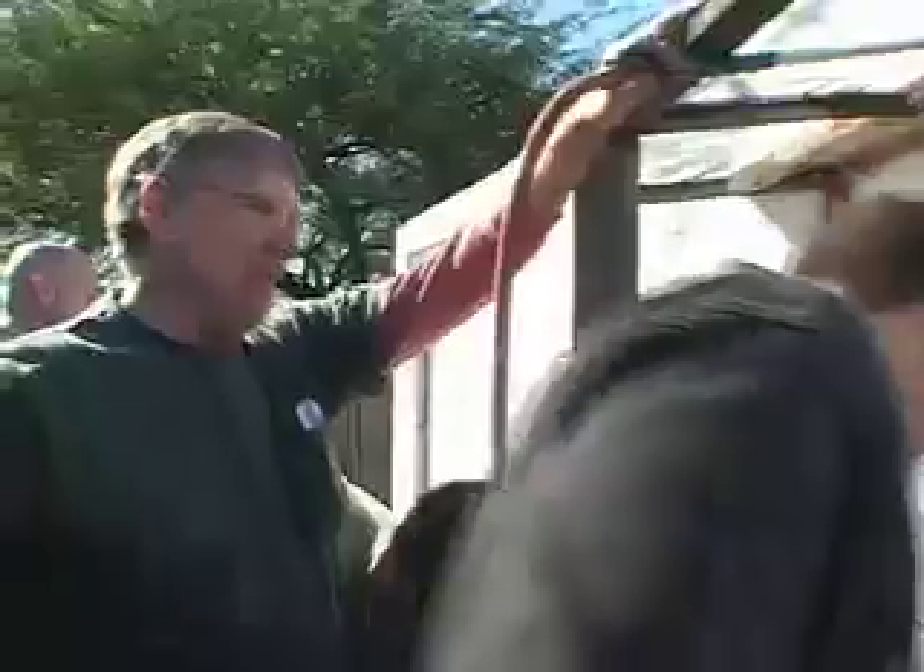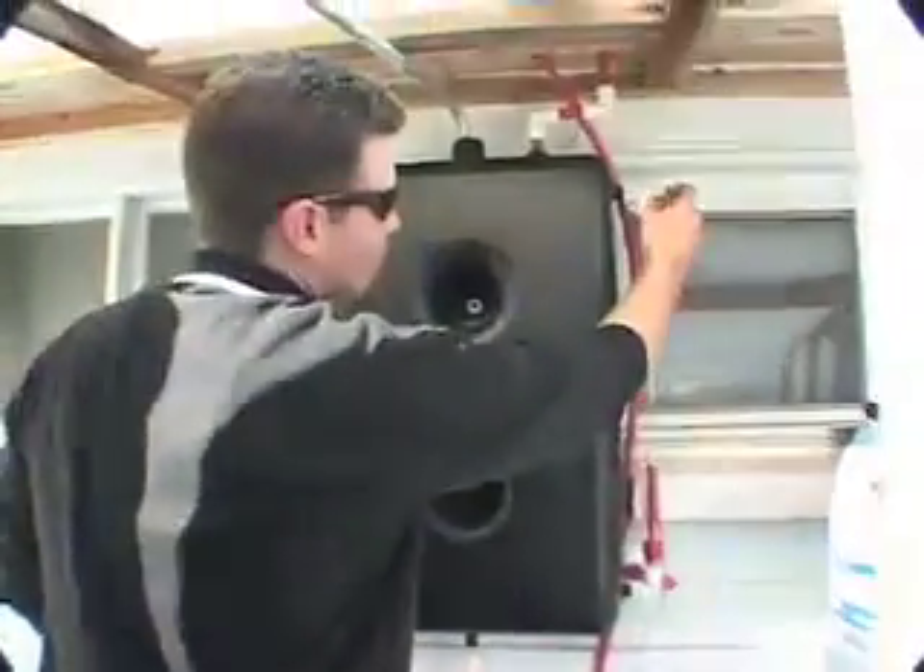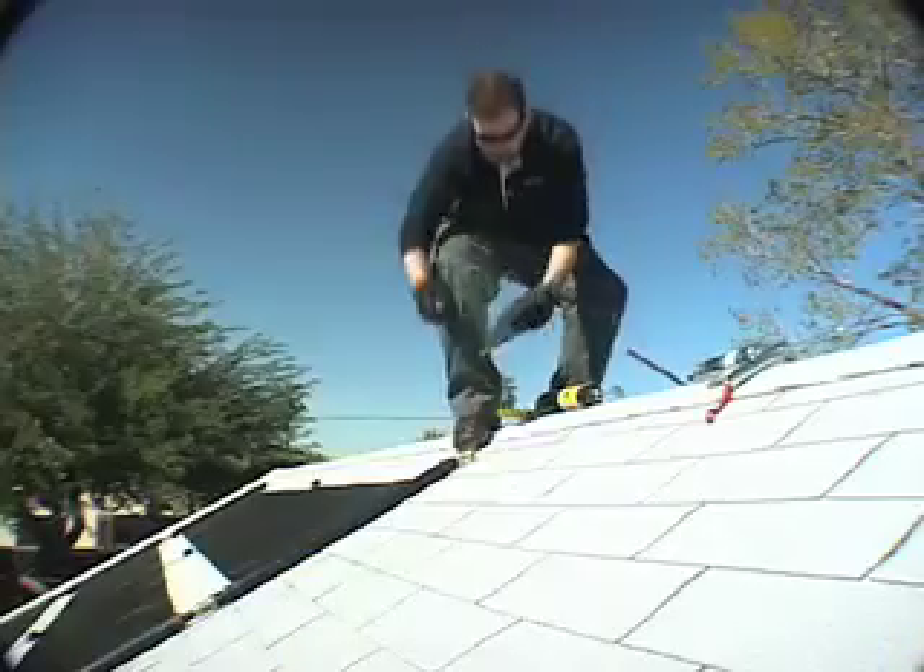Fill it to the proper height — fill all the way up until it just passes this fitting right here. This is the minimum level. Well, behind me you'll see we have three 2-foot by 12-foot solar collectors.